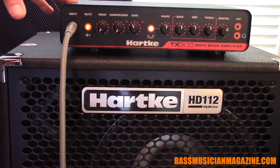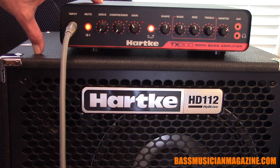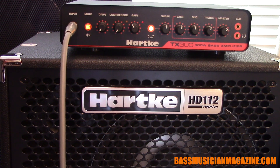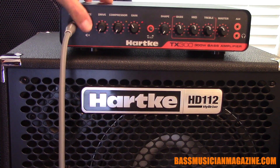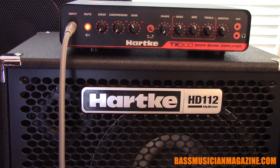Here we've got my setup — the TX300 using the HD112 cab. This is a perfect combination because they're both rated at 300 watts, suited perfectly for each other. My cables are Astro, both for the Speakon and the instrument cable. We've got the mute feature — you'll hear there's no sound. It goes red indicating that it's been blocked off, but when you need it, release and we've got some low notes.